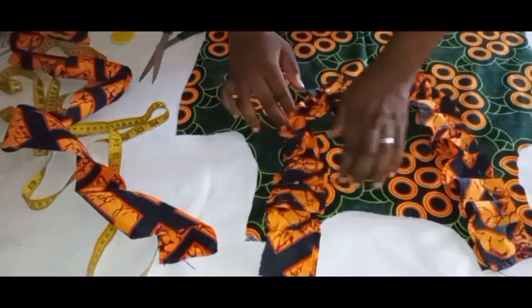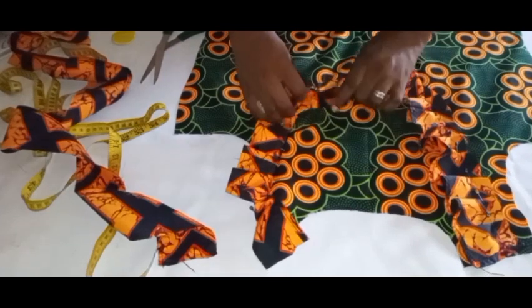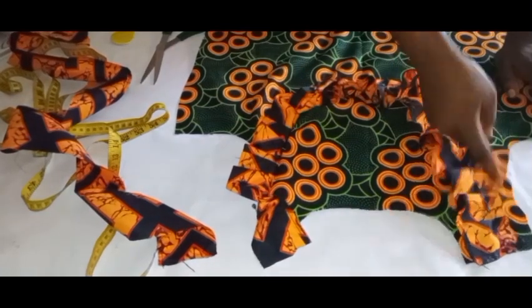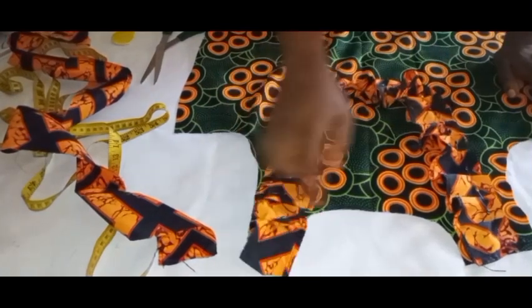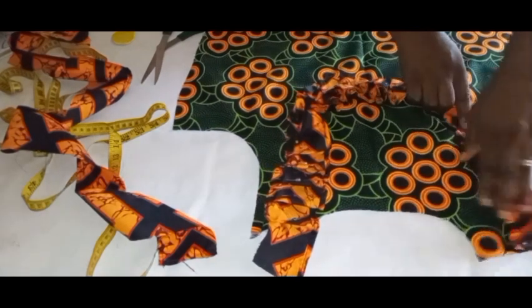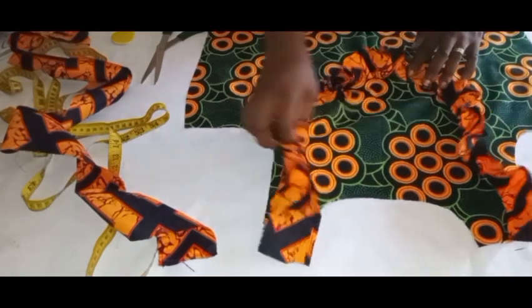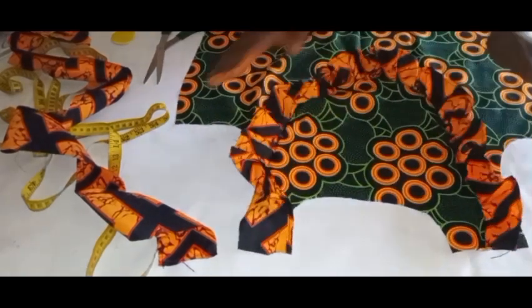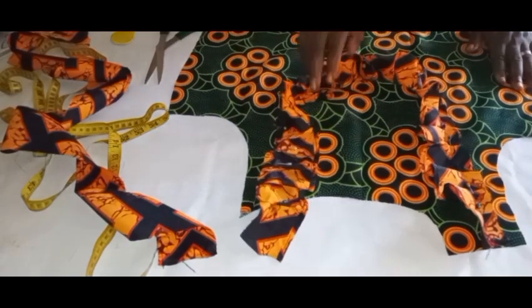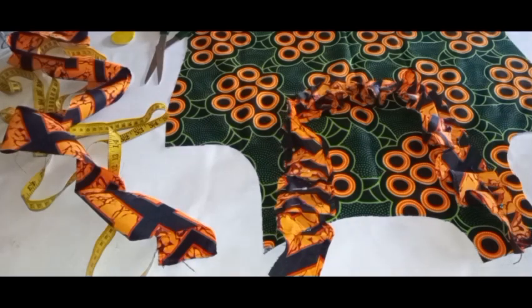I'll head over to the machine and sew it down. Once I finish sewing it, I'm going to push it down and then top-stitch on it. The purpose of the top stitching is to make the ruffles relax very well. Once I'm done with this I'll bring it over so we can all see the handwork together.